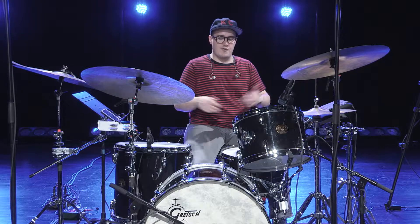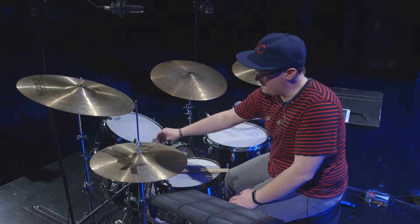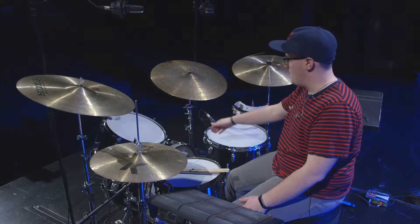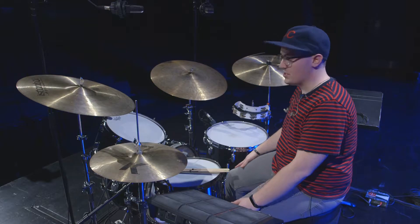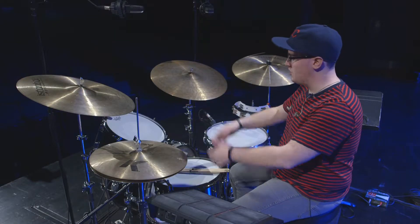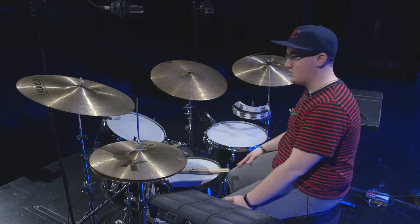For a worship context, you're going to want a little bit bigger drums that provide a bigger sound. This is a 9 by 13 inch tom, a 16 by 16 inch floor tom, a 14 by 22 kick drum, and an 8 by 14 snare drum. If you're in a smaller church, you may want smaller sized drums — maybe an 8 by 12 tom, a 5 by 14 snare, a 20 inch kick drum, and a 14 inch floor tom.